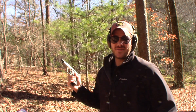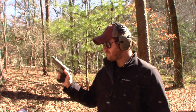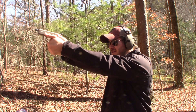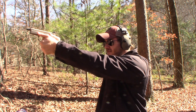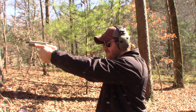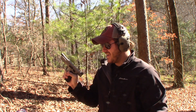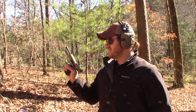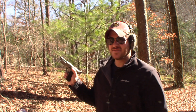Missed a couple there. Believe it or not I do miss more than I like to admit, especially getting a new gun — I don't know if it's excitement or it being a new gun. I'll go ahead and fire that one in double action again. I think I actually hit that one first time. Let me load up two more mags and we'll do it again.